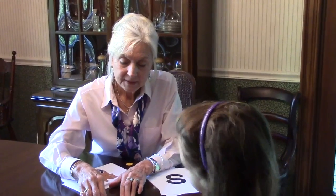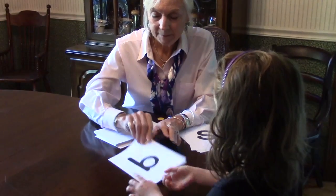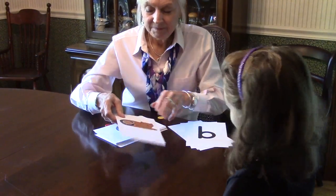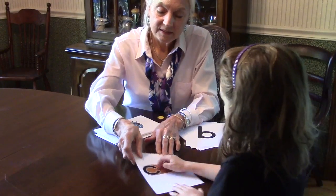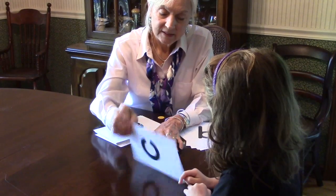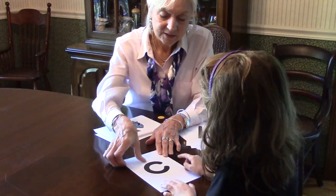So trace this one. Bat. Bat. Bat. And? Bat. And this? Cat. Cat. Cat. Good job.